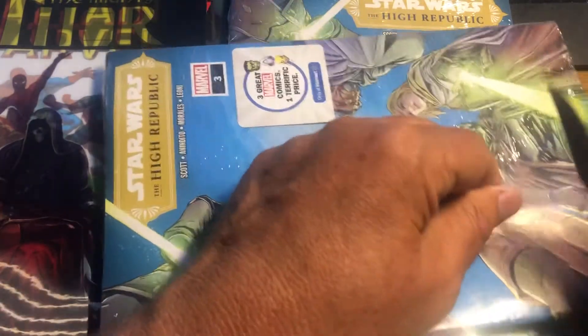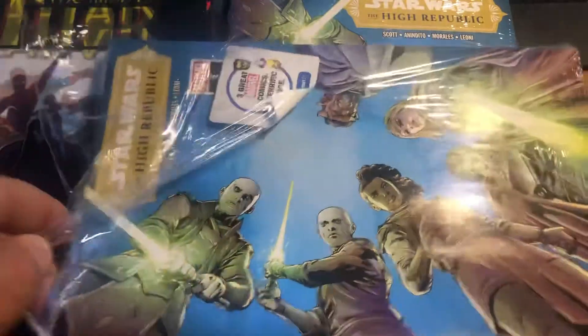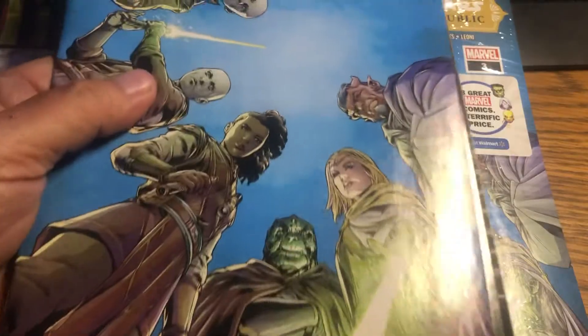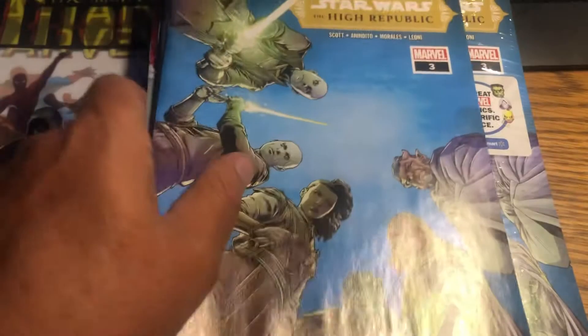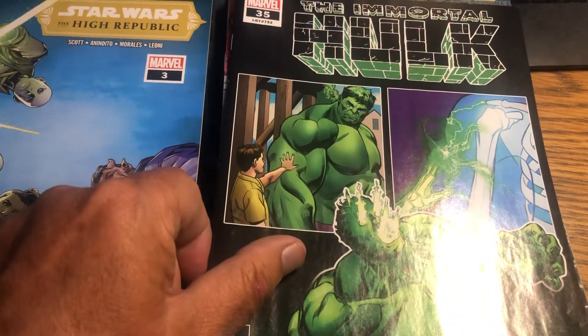I know it looks like I'm manhandling these, but I'm not looking for 9.8s, folks. I'm just happy to be getting what I get. These are just raw copies. So we're going to have three with this Star Wars High Republic.